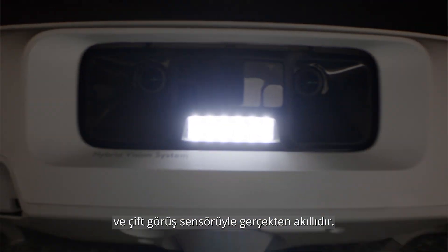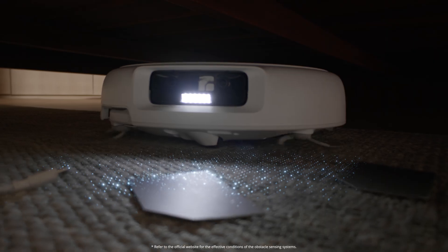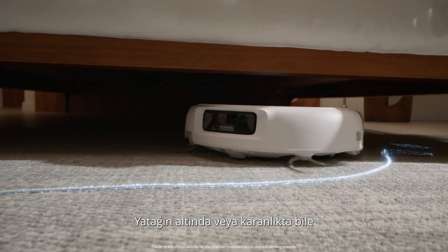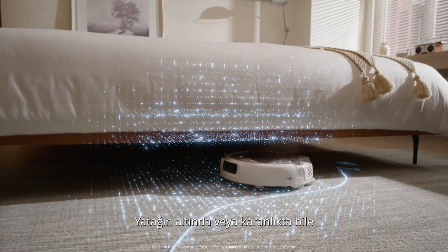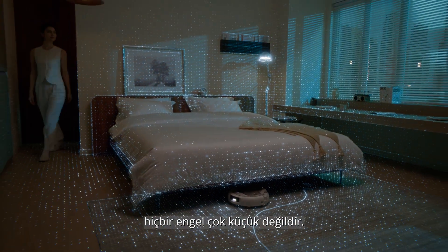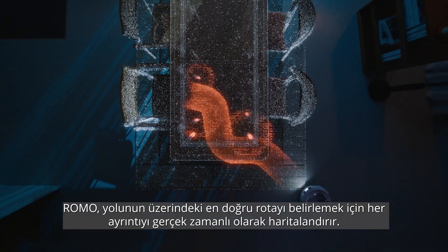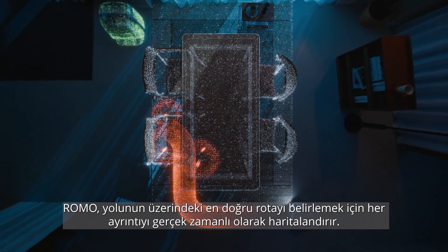Delivering near 360-degree detection — a single card on the floor, a two-millimeter wire. Even under a bed or in darkness, no obstacle is too small. Romo maps every detail in real-time for the smartest path forward.